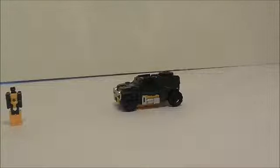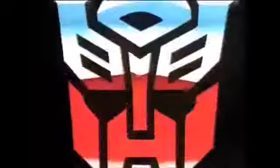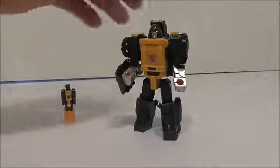So let's go ahead and take a look at his robot mode. Okay guys, here is Brawn in robot mode.